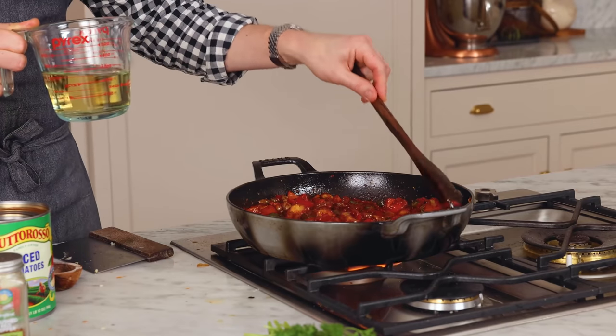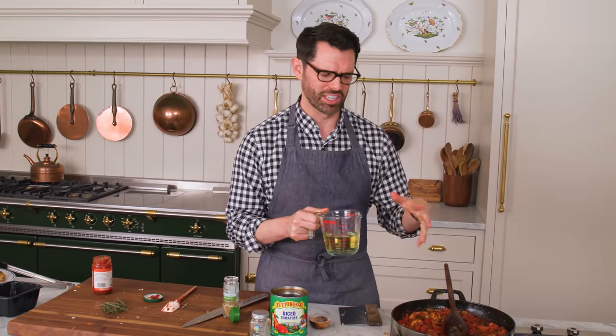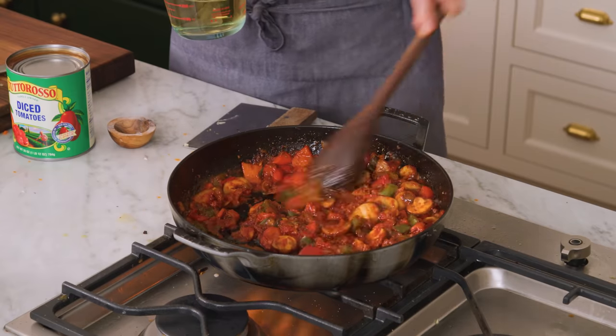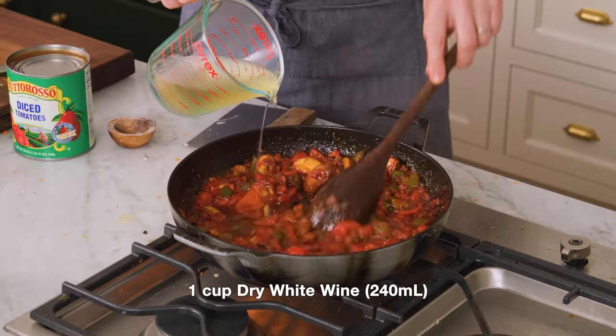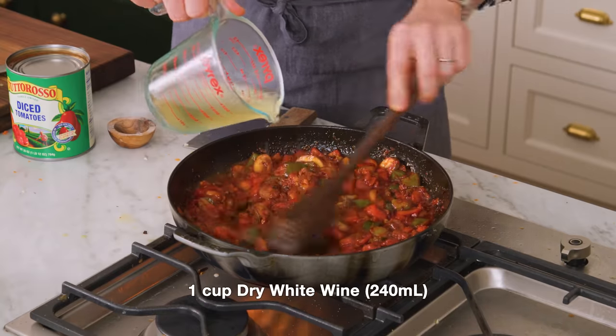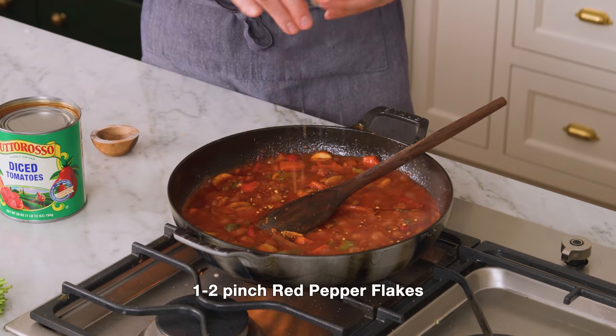One cup of that dry white wine is gonna go into the pan and deglaze everything. It's also gonna add even more flavor to your chicken cacciatore. Just don't stop stirring for this three-minute period when the tomato paste is here, because it's really working its way into all of the veggies. I'm also adding in a pinch or two of red pepper flakes — they really add some nice heat.